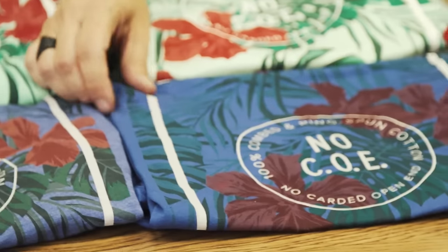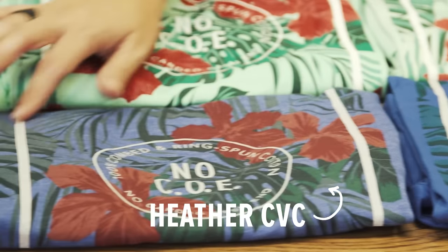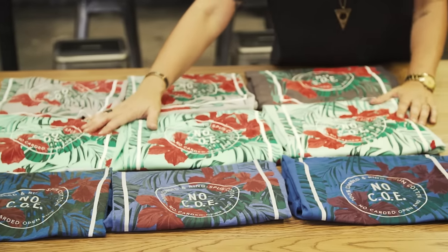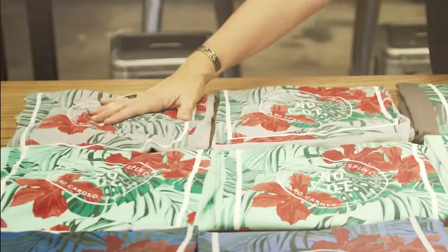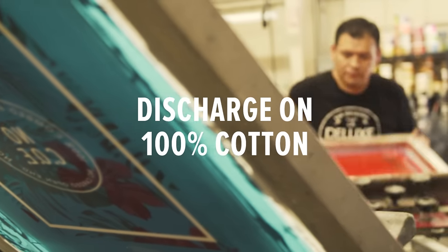So here you have it — your discharge on your darks, your CVC and your tri-blend. Your water base inks on light grounds, and then your discharge on your charcoal and water base on light grounds. So here you see the different variations of ink and how they read.